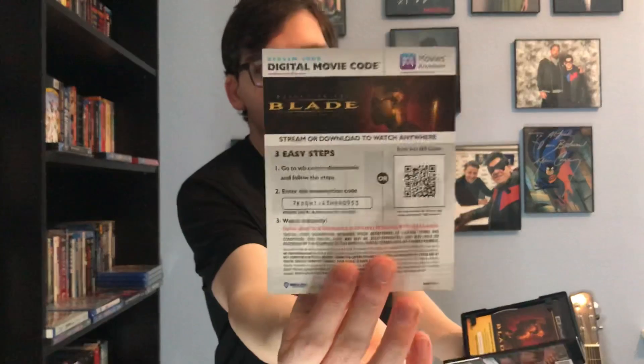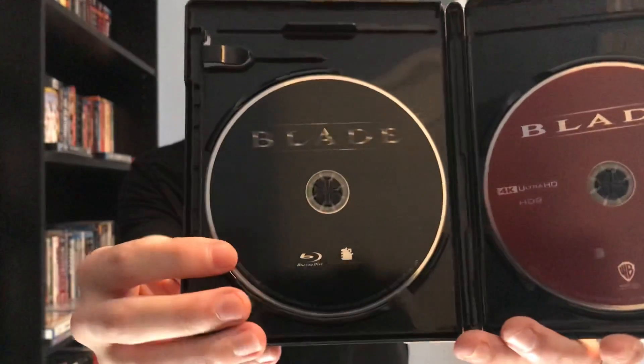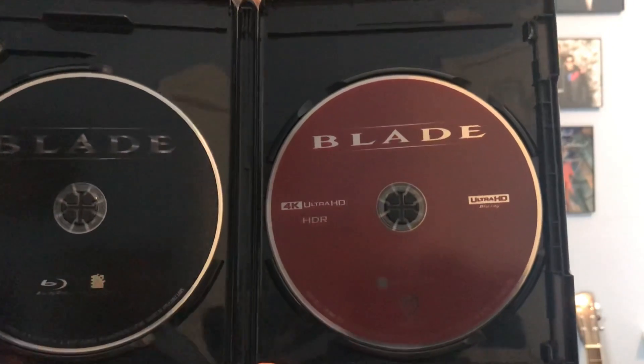Digital copy code for Blade, and here's another code. Disc 1 is the Blu-ray disc, and disc 2 is the 4K Ultra HD Blu-ray disc.